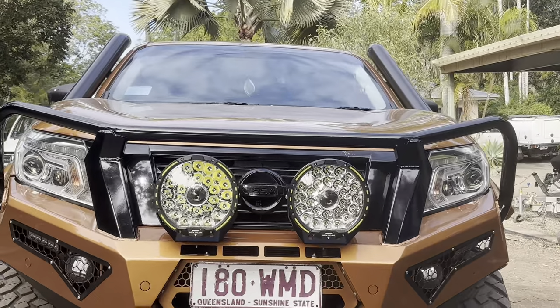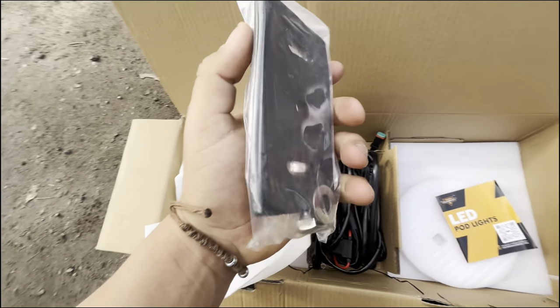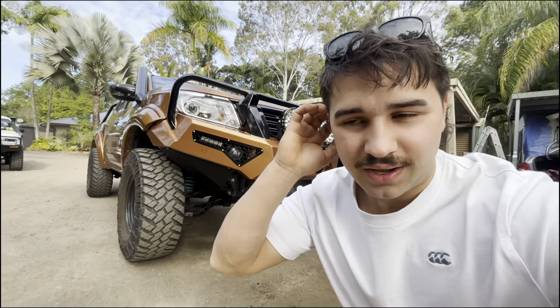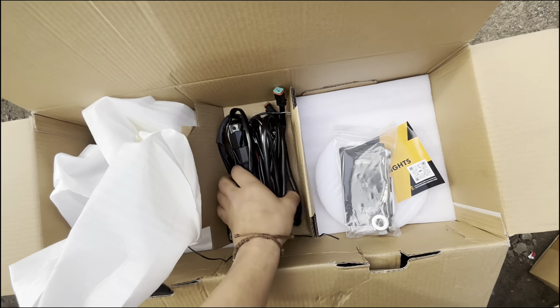One angry little Navara! These things are going to pump, especially with the little ones on the bonnet. It looks like Aux Beam actually sends you your own nuts and bolts, but that's okay — I had some leftover from last night along with all the sockets. Next up is to run the harness.